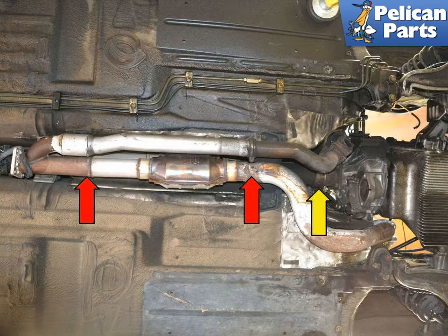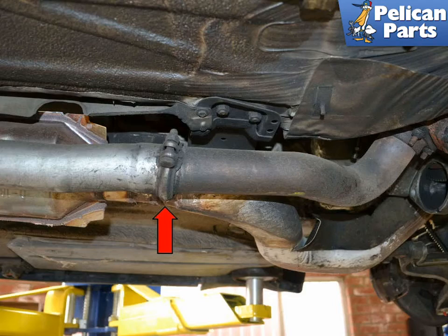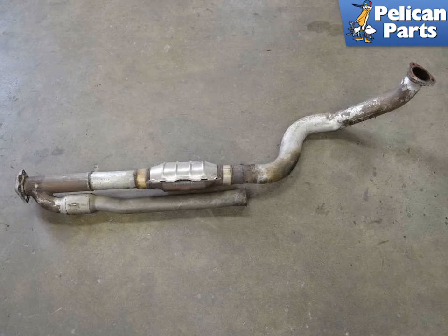Begin by disconnecting the turbo waste gate pipe (yellow arrow), which is connected to the torque tube, from the main pipe, and then disconnect the main pipe from its hangers (red arrows). Remove the clamp for the waste gate pipe (red arrow). With the waste gate pipe disconnected, you can slip the main exhaust pipe off its hangers and set it aside.